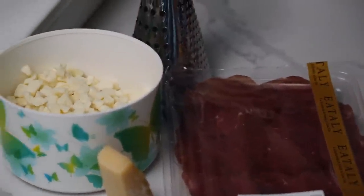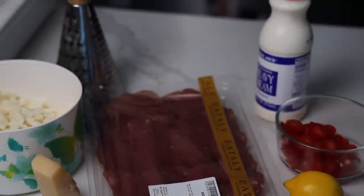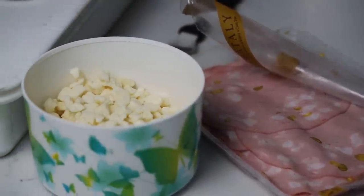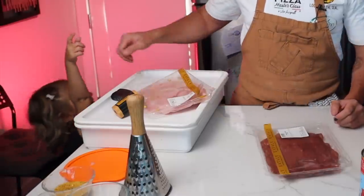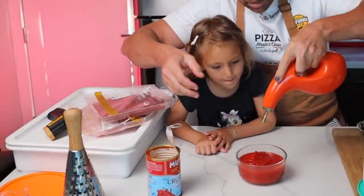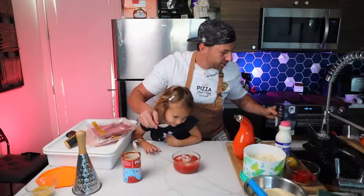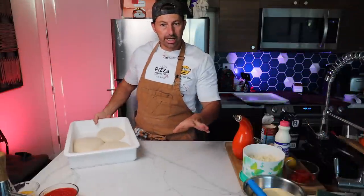For the first pizza: fresh mozzarella, cherry tomato, bresaola (beef), grated grana cheese, and grated lemon. Second pizza: heavy whipping cream, mortadella, pistachio, fresh mozzarella, and grated pistachio. For my daughter, a classic: tomato, basil, and grated parmesan cheese. Add a pinch of salt and the tomato sauce is ready.